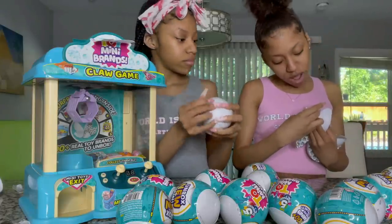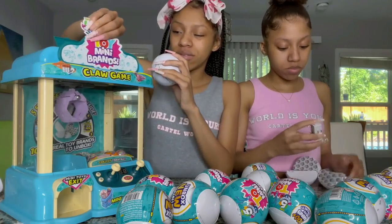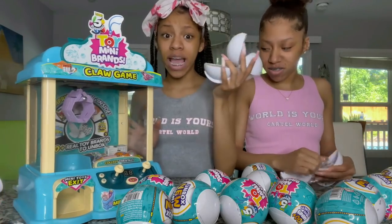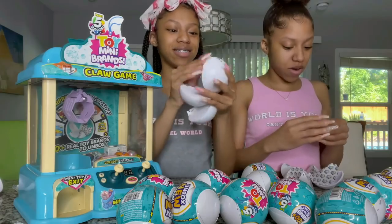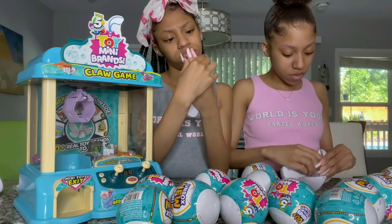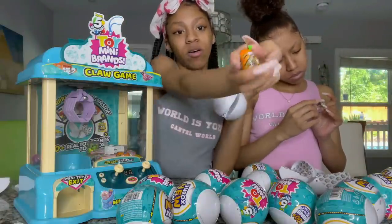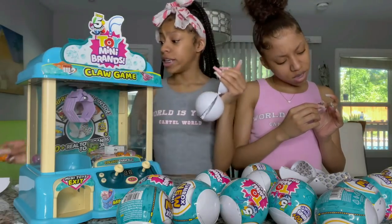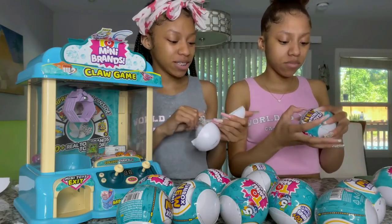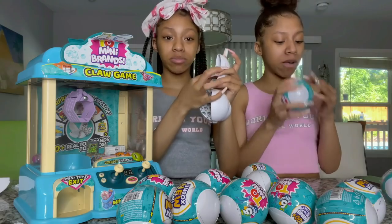I got Rafael the Ninja Turtle — these are super cute collectibles. You could even use the claw machine as a little storage thing once you open it up. This claw machine actually works — we're going to show y'all, it's not just a decoration, it actually works. I also got a JoJo, a Smasher's Epic Dino Egg, and a Hacky Sack. The next video we do will probably be us opening Mini Brands in stores to see what the big stuff looks like.